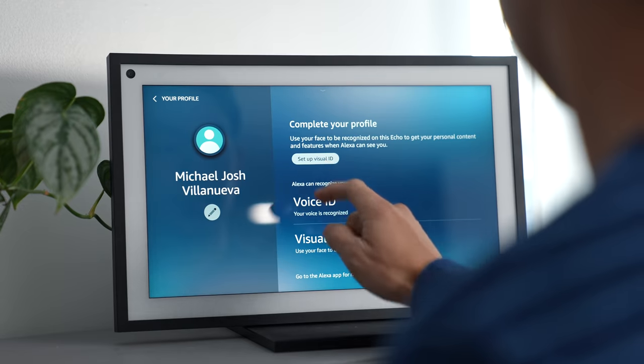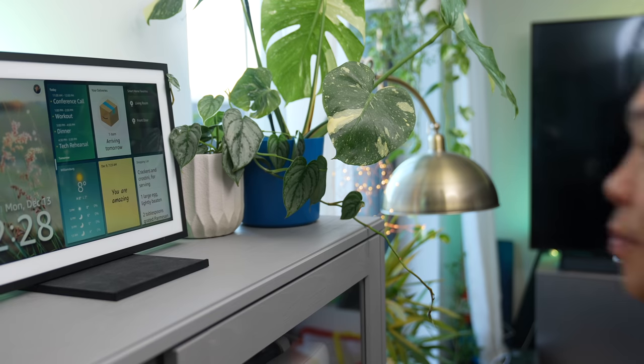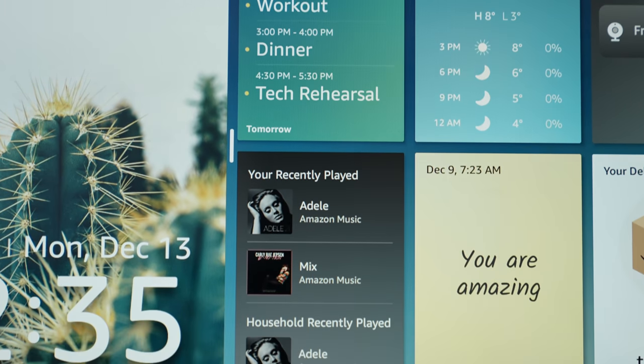If there are multiple people in your household, a feature called Visual ID helps identify you and gives you a personalized experience. It's not turned on by default, so to set it up, you can say 'Alexa, learn my face.' Now that Alexa knows what I look like, when I walk up it'll say something like 'Good afternoon, Michael,' and it can show my personal calendar and recently played music.